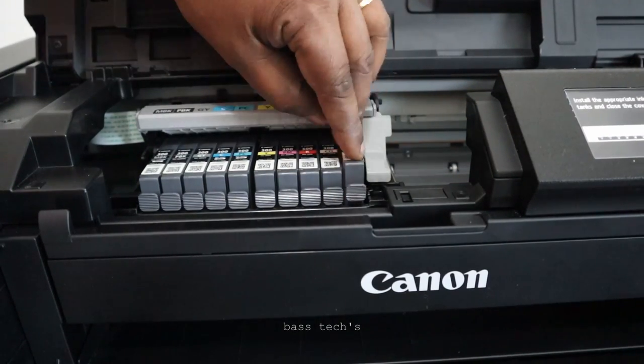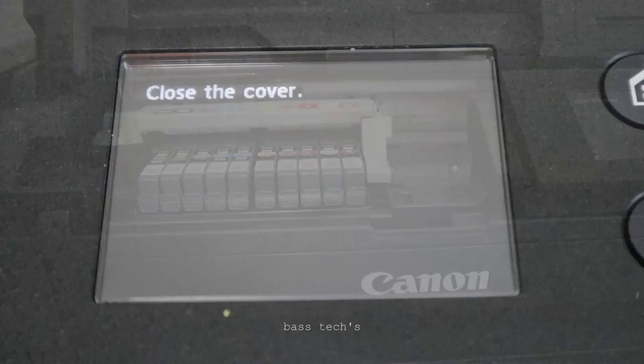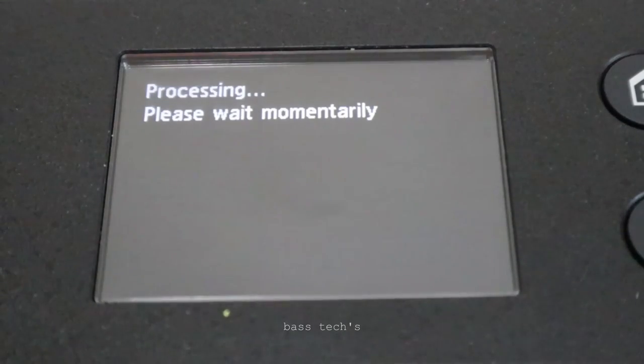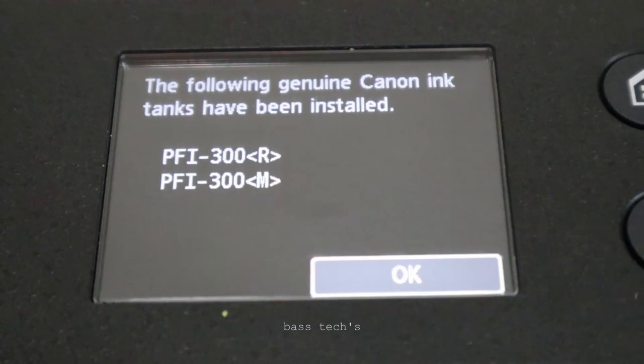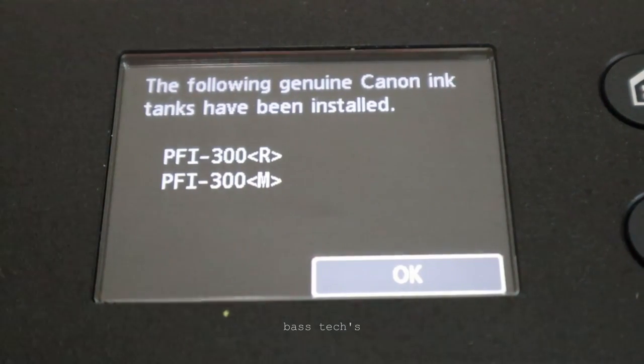Close the door and the further process will begin automatically. The machine will identify whether you've installed a genuine cartridge or not. It's quite informative and straightforward — hopefully you enjoyed the video, thank you so much.